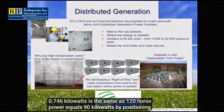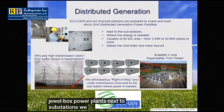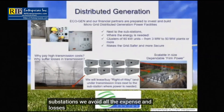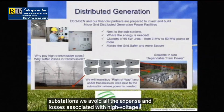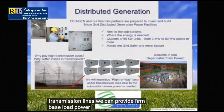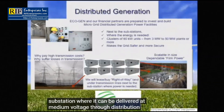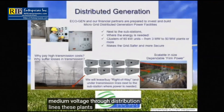By positioning Juulbox power plants next to substations, we avoid all the expense and losses associated with high voltage transmission lines. We can provide firm baseload power 24/7, 365 to the substation, where it can be delivered at medium voltage through distribution lines. These plants can be sized from 3 megawatts to 50 megawatts each.